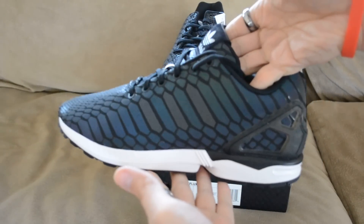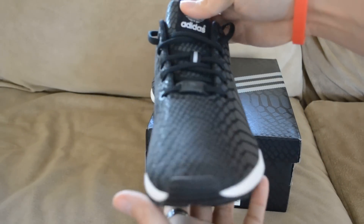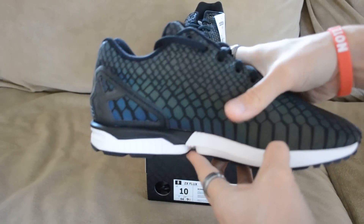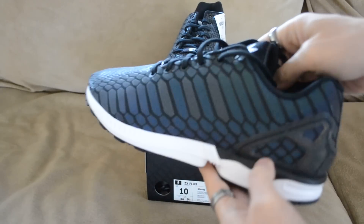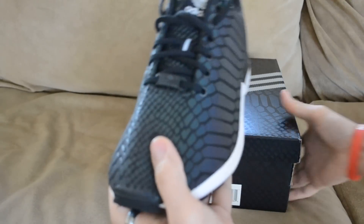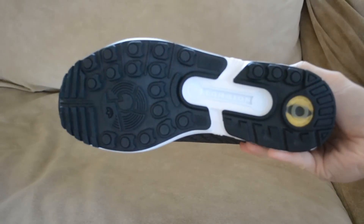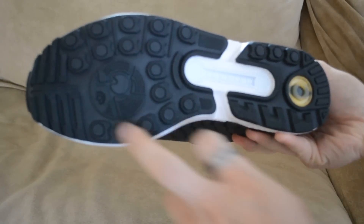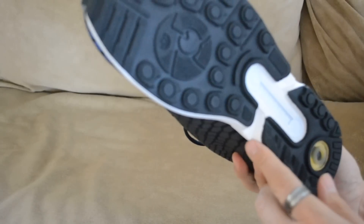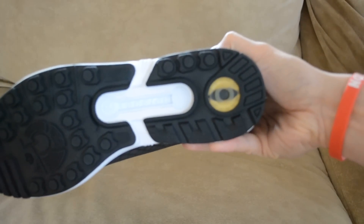Let's do a quick spin of the shoe. There's the bottom — pretty much an all-black bottom. You've got the Adidas logo right there, Torsion, and you got the snake eye.